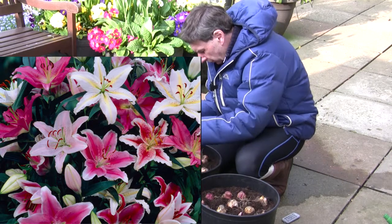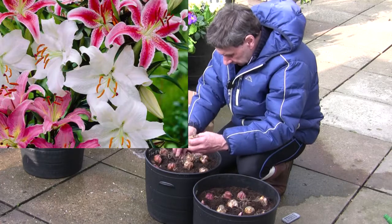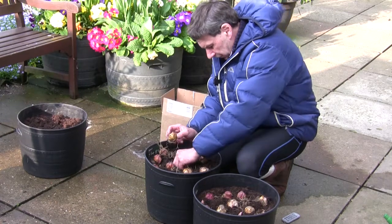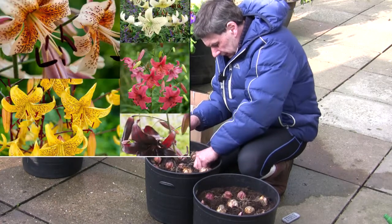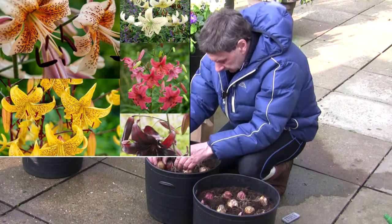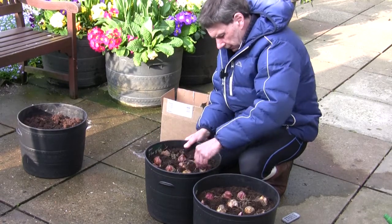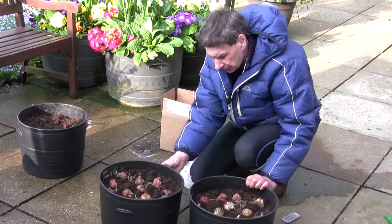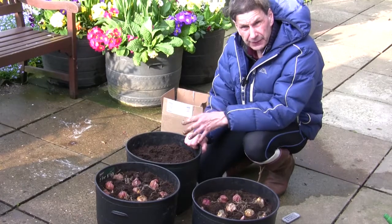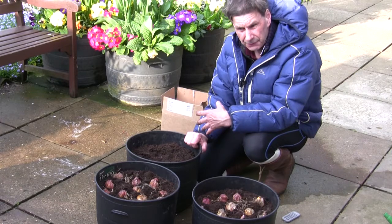It's really just a question of arranging them how you want them in your container or in the garden, as I've said, roughly four to six inches deep. I'm just pushing them into the compost a little bit and then there'll be another couple of inches of compost over the top of these, and hopefully that will give us a jolly good show of lilies. I'm going to have to watch them, and I'll show you if I do spot any lily beetles.